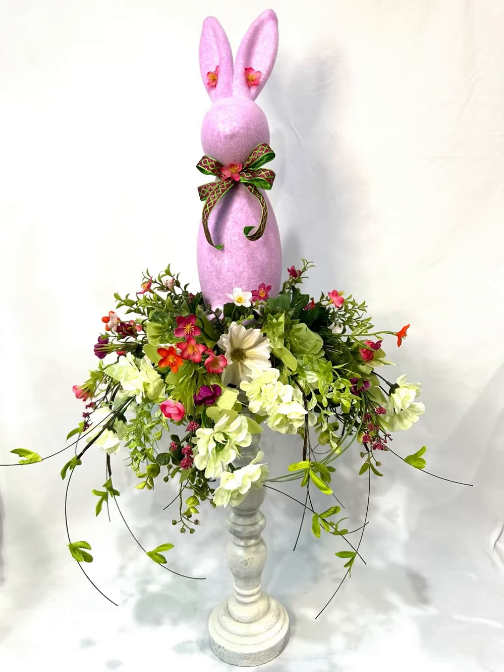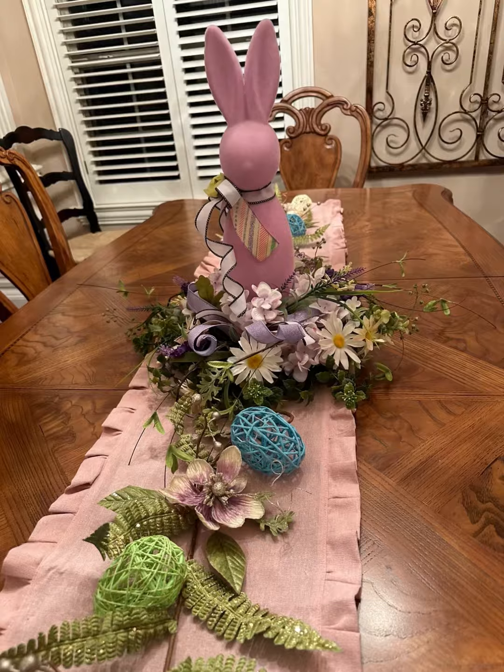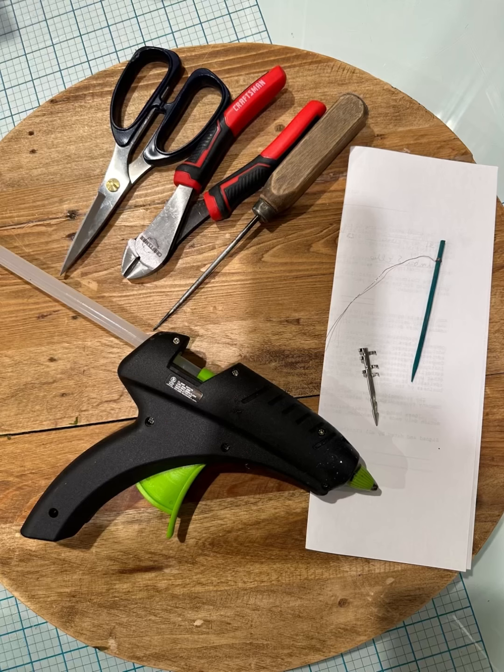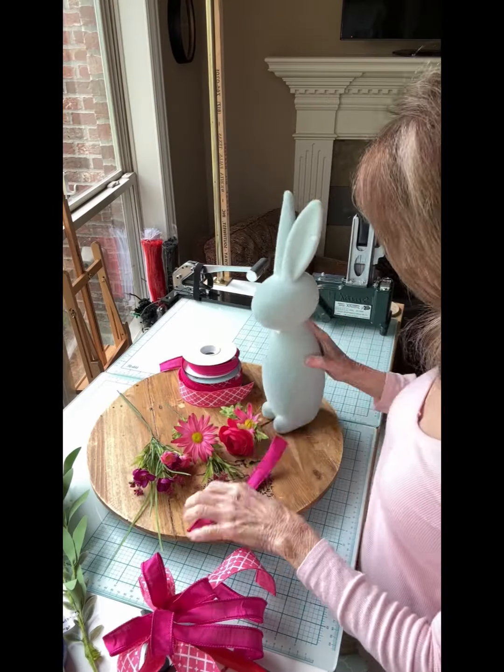You can create this and use it in several ways — let's get started. You need a few things: a flock bunny, some florals, and some ribbon. You'll also need some tools, including a steel pick or a wooden pick for inserting the bow into the bunny's neck.